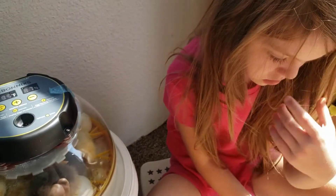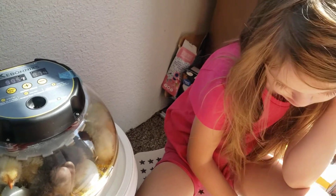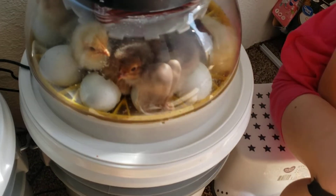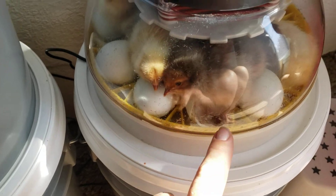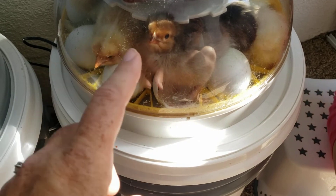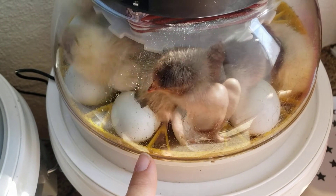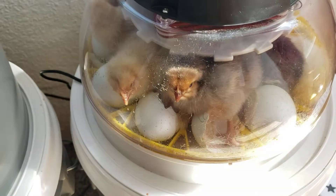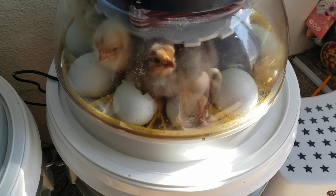Do you remember why we don't lift the top, Gabriella? What happens to the chicks that are starting to hatch? So they can get shrink-wrapped — they could be starting to hatch and pipping a hole through, but there's a membrane on the inside of the egg that wraps around the baby chicks, and if you let air in and the humidity escapes, it can actually shrink-wrap around them and make it too hard for them to hatch and they can die. So we do not lift the top of the incubator.